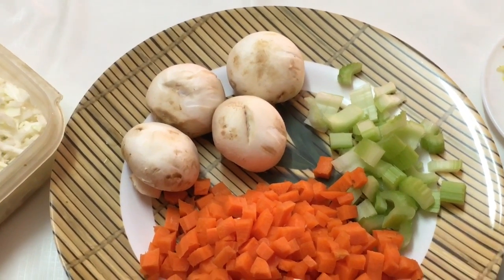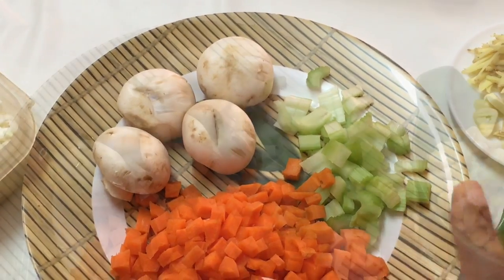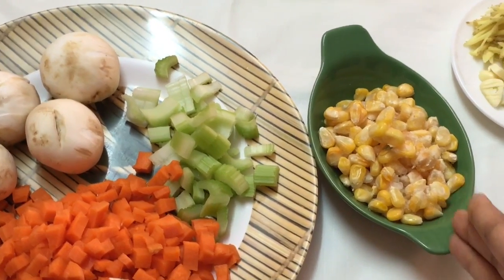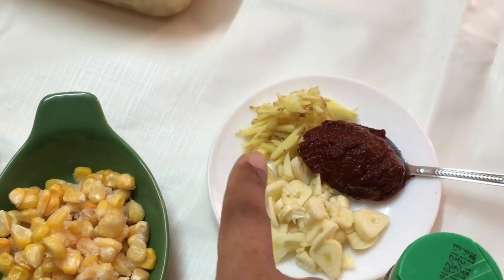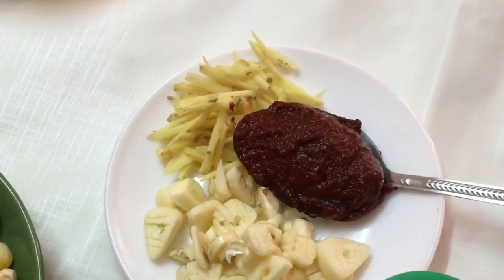You can add bean sprouts — any vegetables. I've taken mushrooms, carrots, and one stalk of celery. If you do not like the taste of celery, you may omit it. Apart from these vegetables, you can even add some chicken breast. I've taken half a cup of frozen corn — you may even use fresh ones. For the flavorings, I've taken ginger, garlic, and tomato paste.